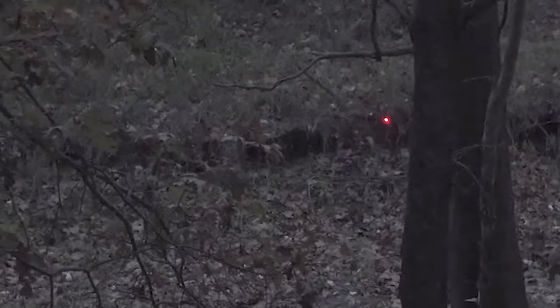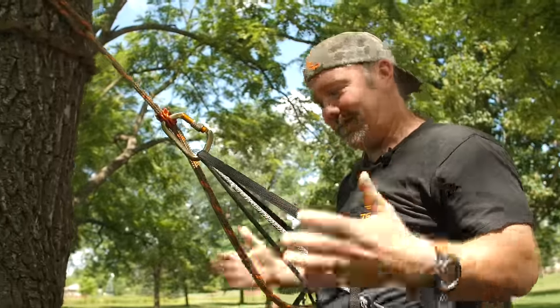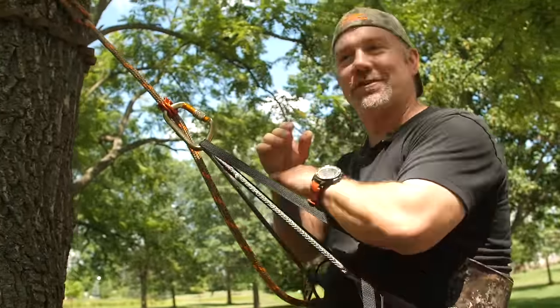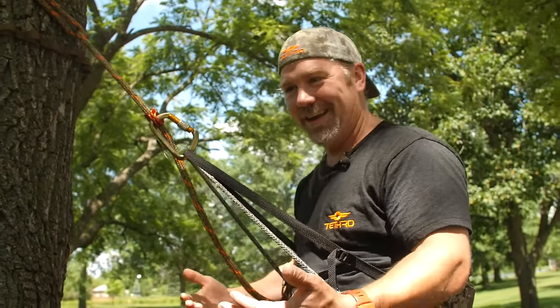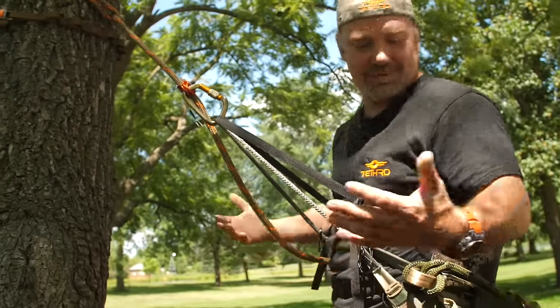The main thing I noticed when I started using them, especially on those long sits in the rut, was that my foot fatigue wasn't near as bad as it was in a tree stand. That makes a lot of sense because the saddle has most of your weight, whereas in a tree stand it's all going straight down onto the platform. I've been on the trade show circuit nonstop all year — I get tired just standing on concrete. I go up into the tree and stand on a platform in a saddle to take a break. It actually takes the weight off my feet and makes it more comfortable — this is better than standing on the ground.